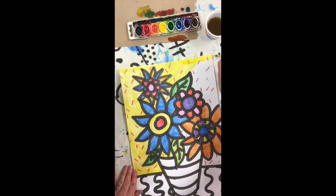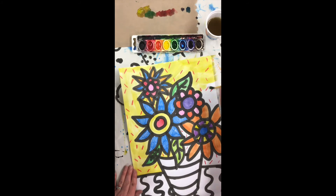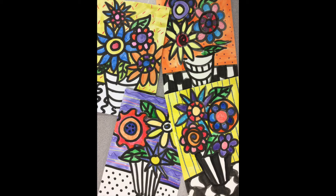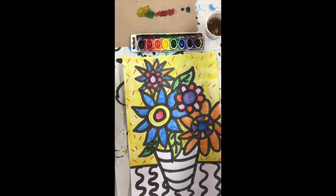Remember that I'm painting my flowers and my background because Heather Galler does that often, but if you have time and you want to add some color to your vase and table, go for it. It is up to you how you want yours to look.